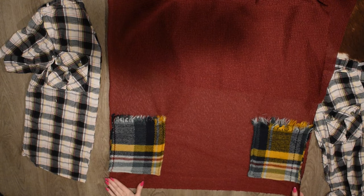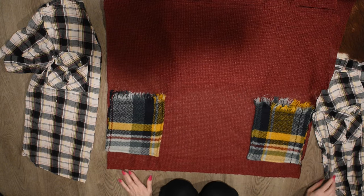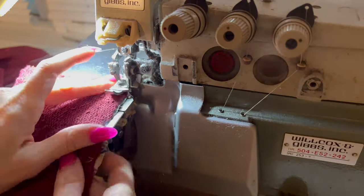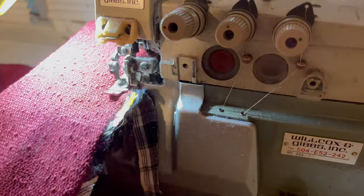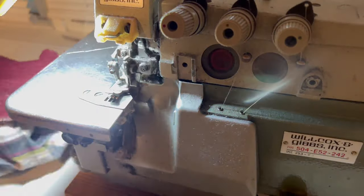We're going to take the pockets to our straight stitch machine and sew that inner corner and the bottom, so it is open along the top and the side. Then we're going to take this to our serger, and starting at the front of the top at the hem, we're just going to serge all the way down.